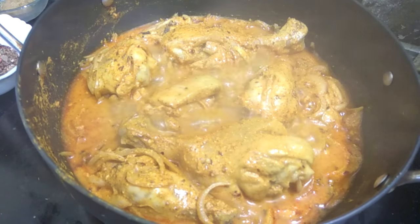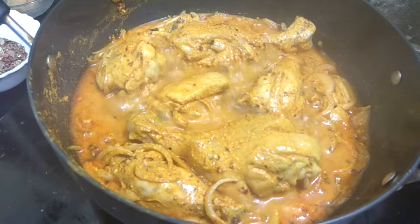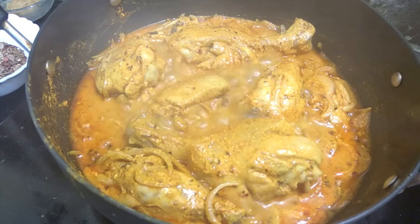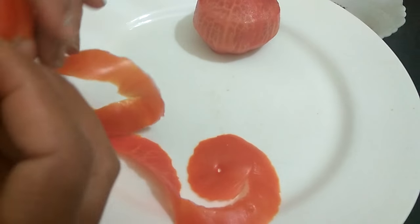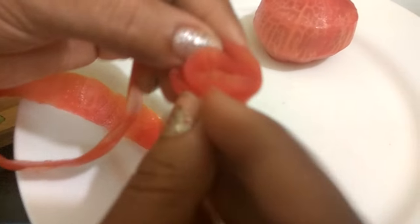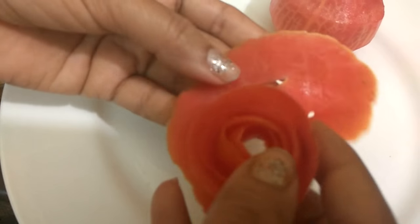Every 2 to 3 minutes you can observe the chicken giving its own oil and water. Make sure the water completely dries up and leaves only a thick gravy. Let the chicken cook in its own water until softened. Meanwhile, we are preparing our plating — we have taken a tomato and are rolling it up to make a rose petal garnish. Our rose petal is almost ready.